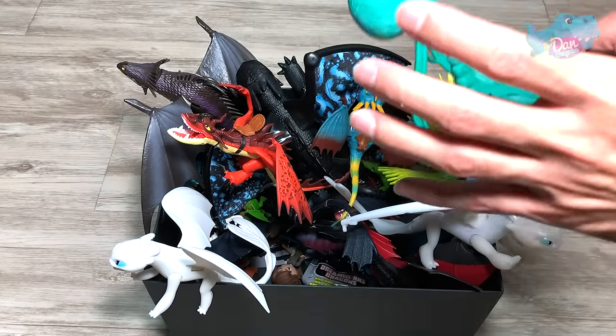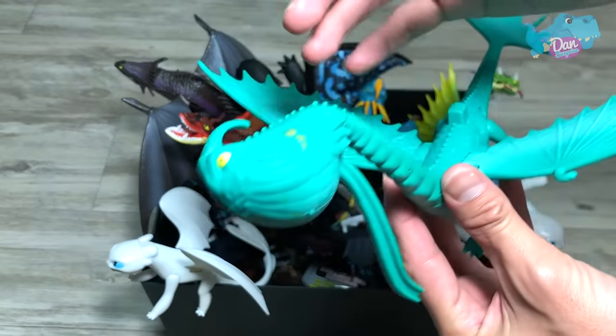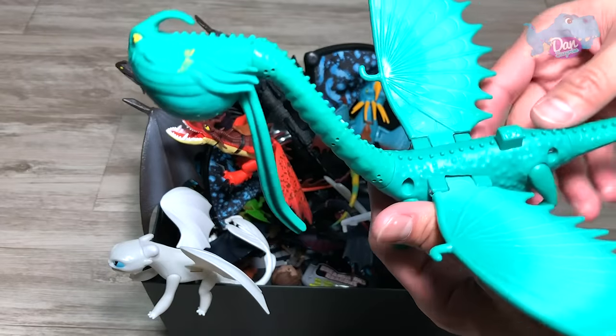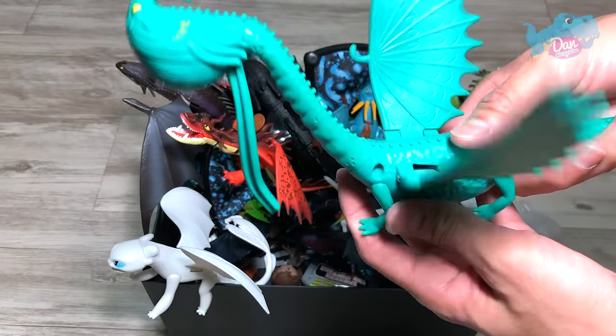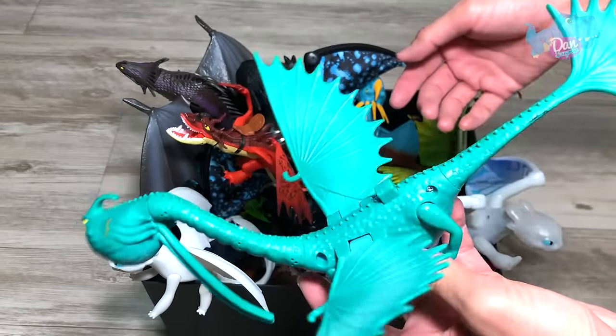I need the help of you guys to name some of these dragons, which I don't know. The first one right here — can you guys please tell me what is the name of this dragon? Because I've totally forgotten about this. Is it like Thunderdrum? Not too sure.